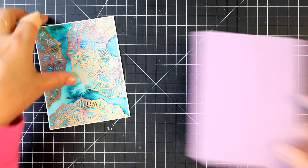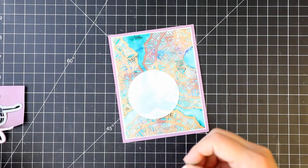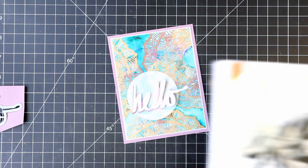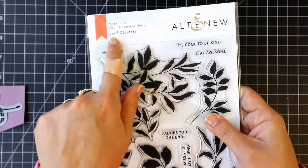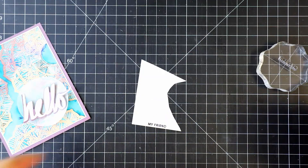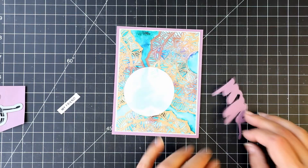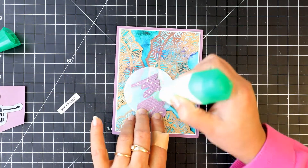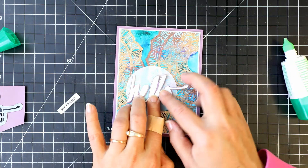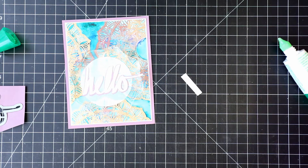Now we will adhere this panel to the purple card base. Off camera I have die cut a vellum circle. I will use the words 'my friend' from the Leaf Cluster stamp set, also from the new release — stamp it onto a scrap white piece using Versafine black ink and cut into a strip. Adhere 'hello' to the vellum using Tombow Mono glue, and use 3D foam behind the white strip. Using liquid glue on the backside of the vellum circle, adhere it to the panel.